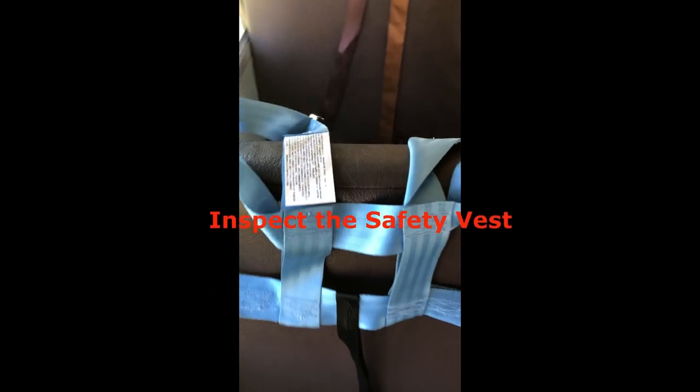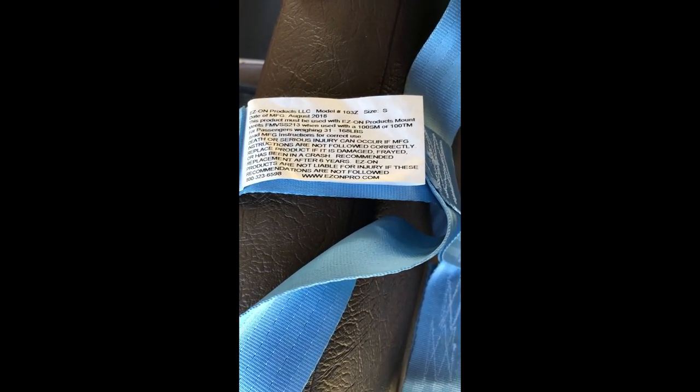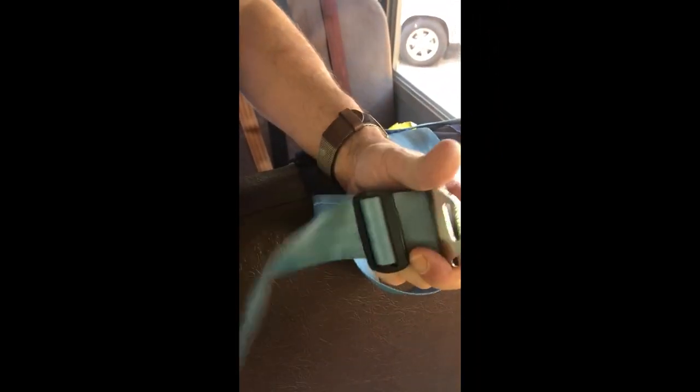Inspect the safety vest for any damage. The FMVSS label with the manufacture date is sewn on the inside of the vest. The vest is good for six years from the date of manufacture. To get the safety vest ready for the students, undo the locking thread at the shoulder height adjustments.